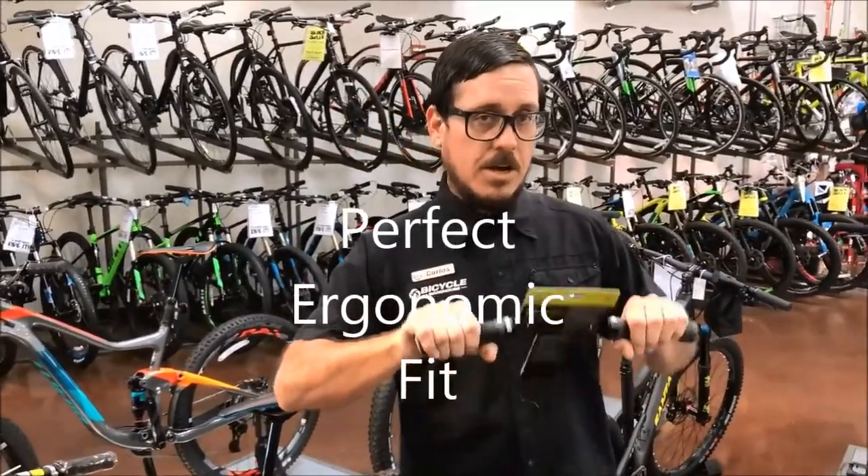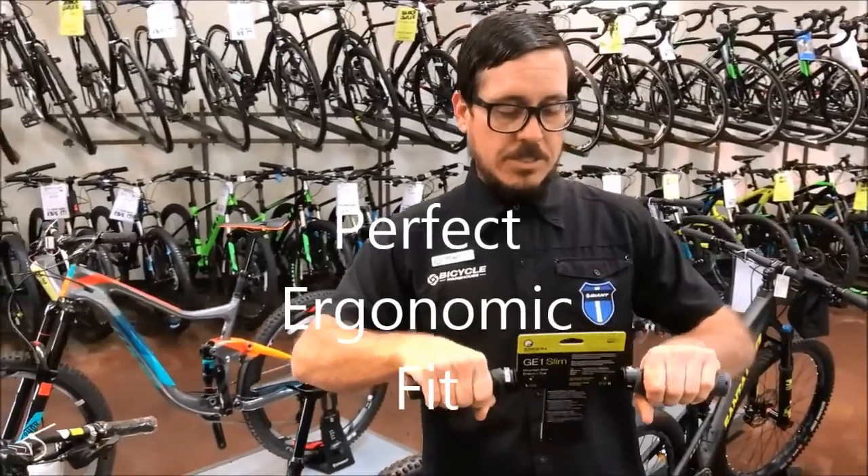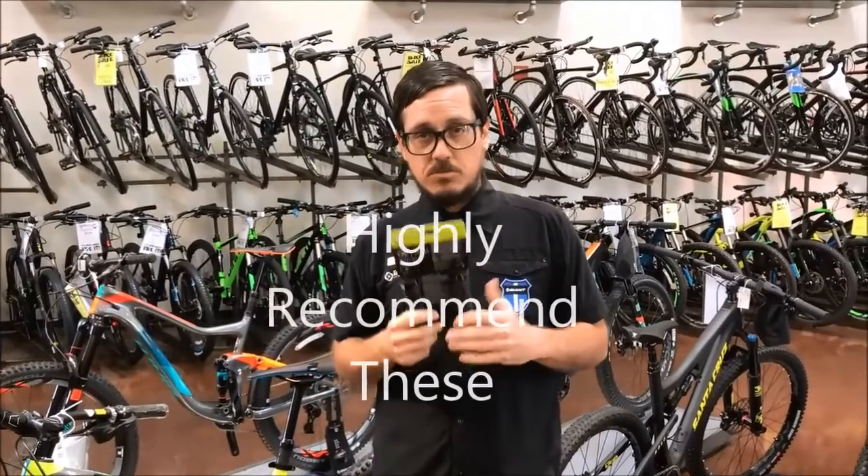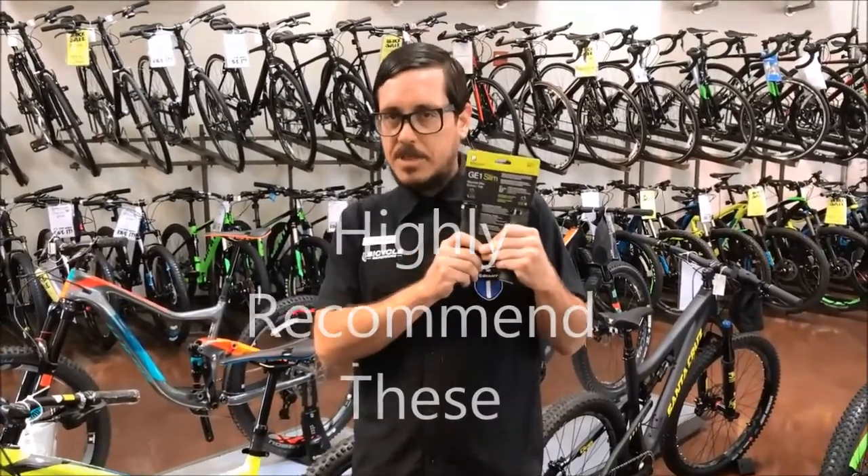What's awesome about these grips is they're ergonomic — they're actually going to fit the shape of your hand. You also have all different types of adjustments if you want to rotate them forward or back. So if you ever have issues with your wrists, I highly recommend these.